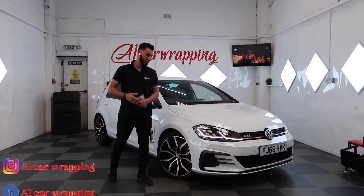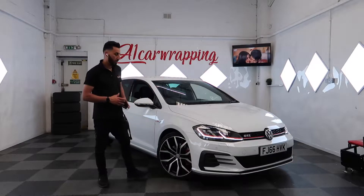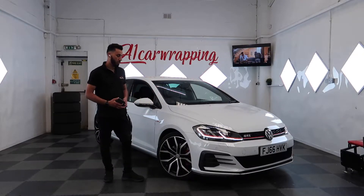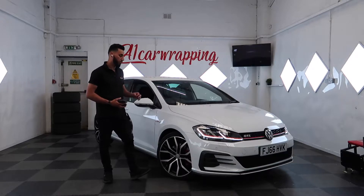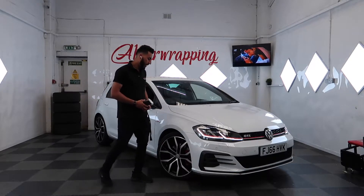What's up everyone, welcome back to another video. Today we've got this GTR which is in for a full wrap. The colour as you can see at the moment is light, and it's going in sapphire blue from Hexis — not too light, not too dark, perfect. I think it's going to really suit the car. The roof and the mirrors are going in gloss black.